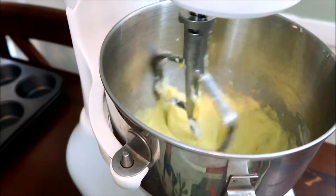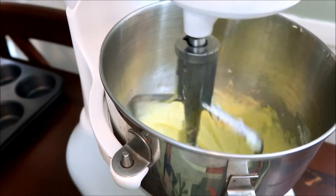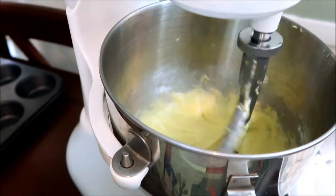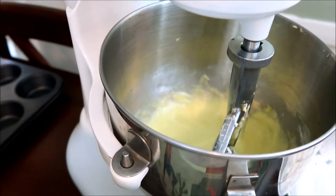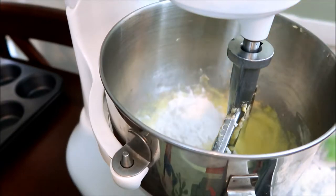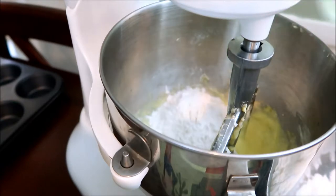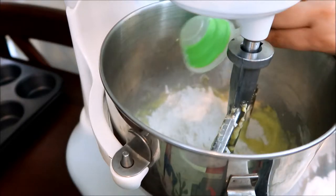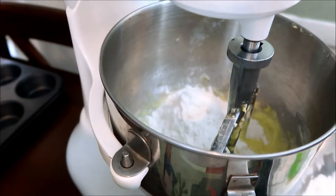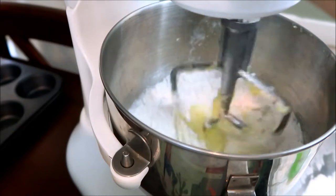Now I'm gonna lower the speed because I'm going to introduce the cake flour — you don't want cake flour all over you, so I'll turn it off first. I'll add the cake flour in thirds, half a cup at a time. You always want to start with flour and end with flour. Keep the mixer on low and try not to over-mix.